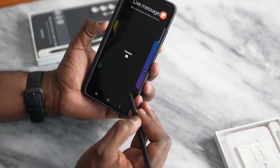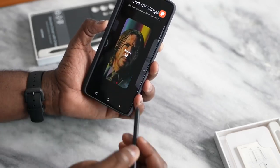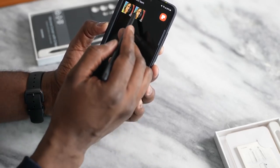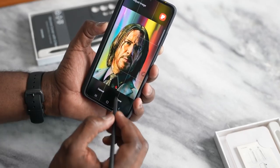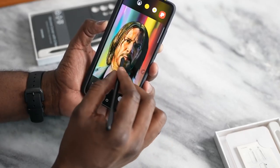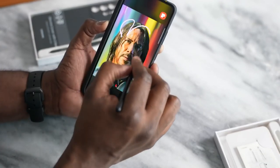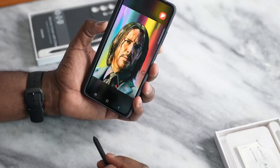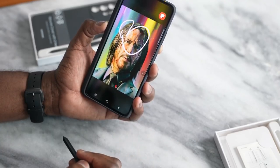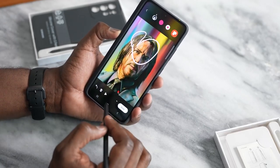You also have live messages. We can pick from the gallery — pick this wonderful photo of Keanu Reeves, hit done, and then we can write a live message. You get the idea of what this can actually do.